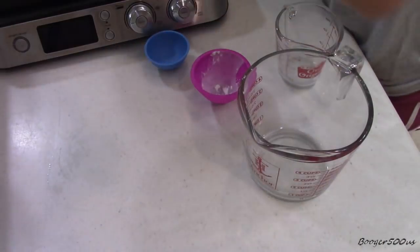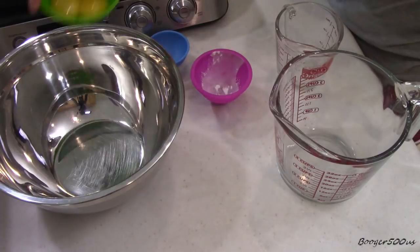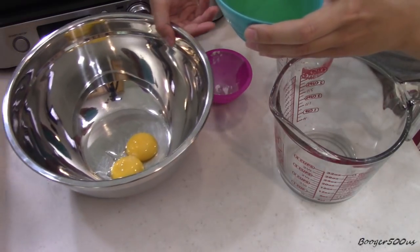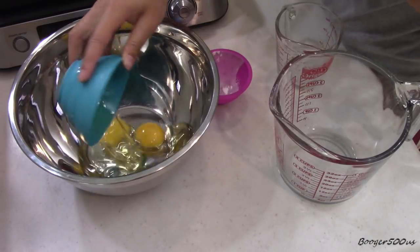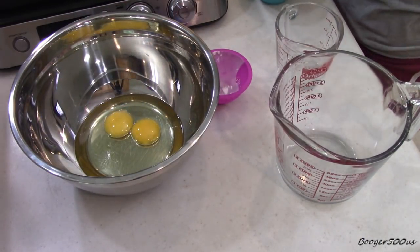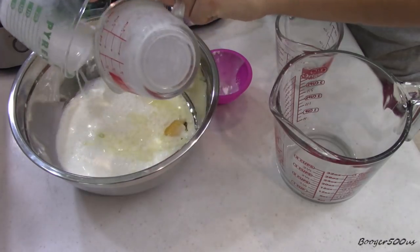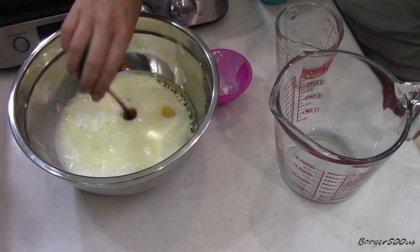And then in another bowl we're gonna do our wet ingredients. Two eggs, two egg yolks. Mom's beating the egg whites so they're supposed to be stiff peaks. Half a cup of vegetable oil. Two cups of milk. And then a teaspoon of vanilla. Lightly stir that.